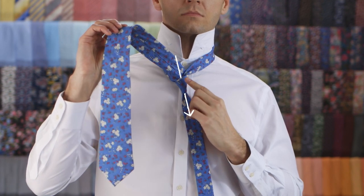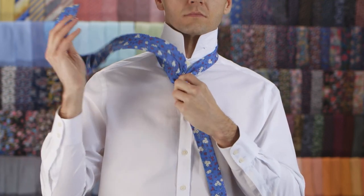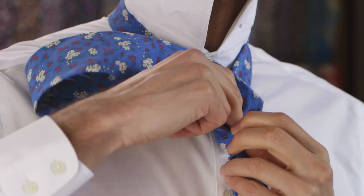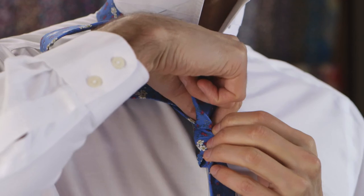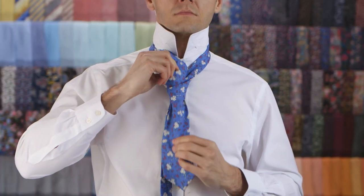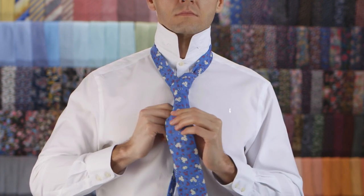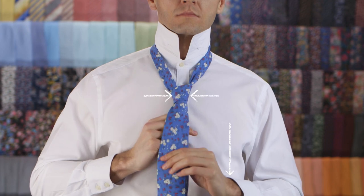Then push the wide end through the loop you've created in the knot. Pull down on the wide end to tighten the knot.